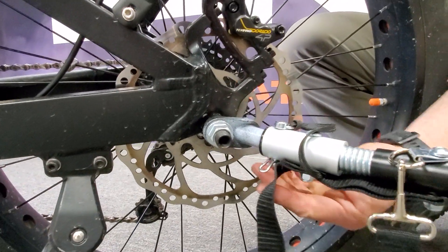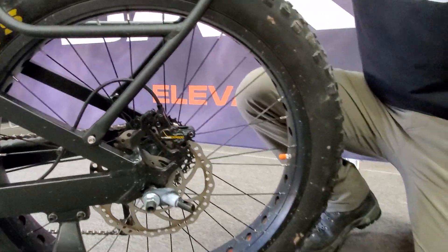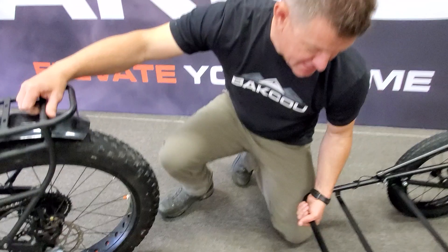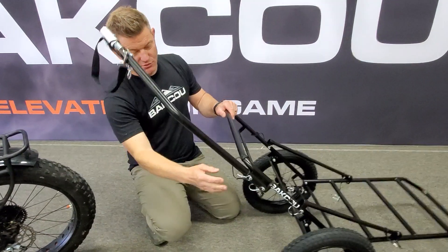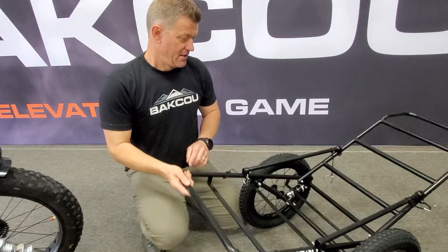For quick release, you want to release the cotter pin and just remove it from the bike. This trailer also has quick pins so you can remove the trailer arm.